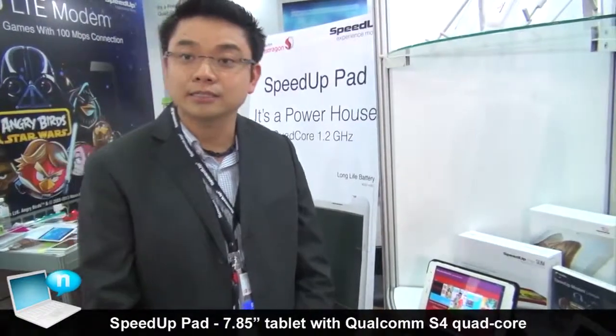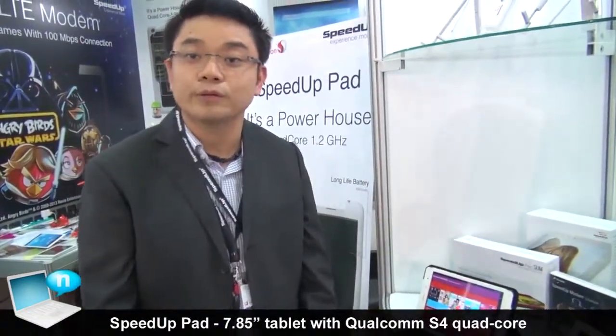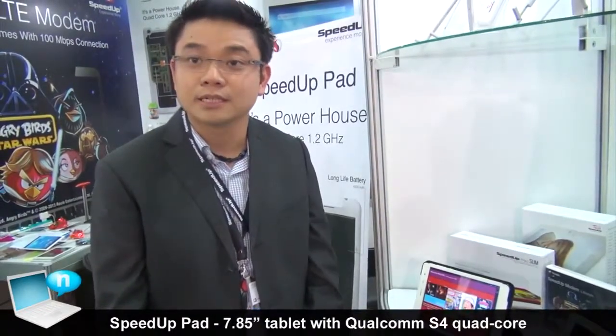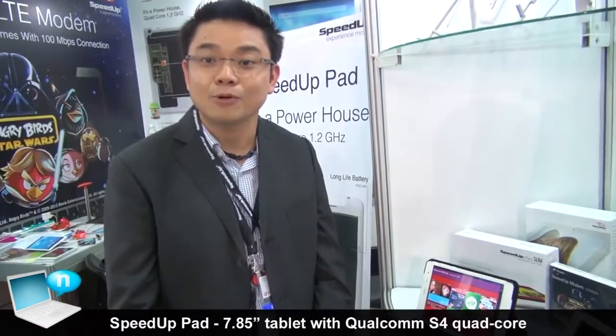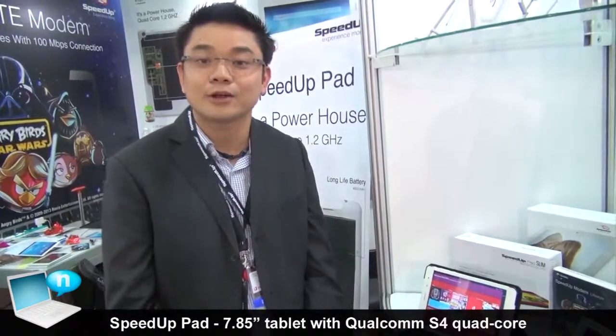With the thinnest and lightest Android tablet PC, it will be available beginning of August and now we are ready to take orders. For further information, please contact sales at speedup.com, or you can check our website at speedup.co.id/global for further catalog information.